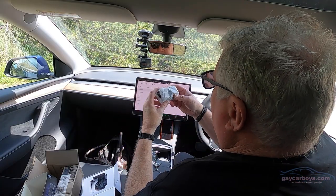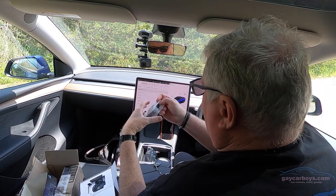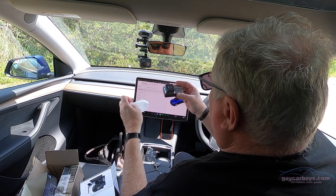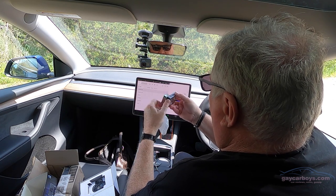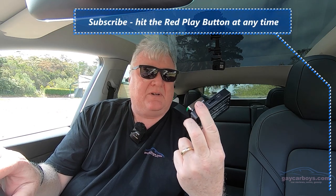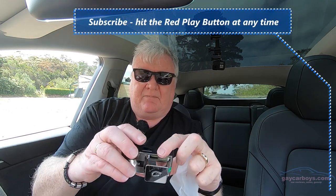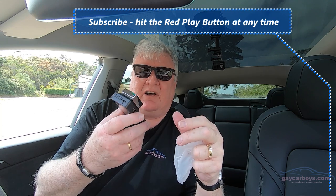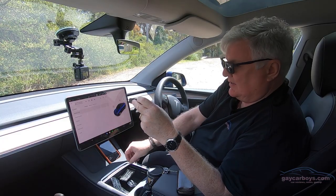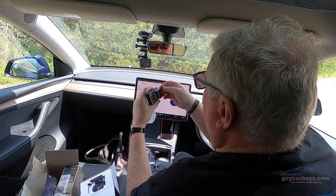Let's have a look at the unit itself. It comes in a little plastic bag. Out of the plastic bag — I've got to say, that looks like pretty good quality to me. I like that a lot. It's very lightweight. So you peel off the tabs — make sure you do that.